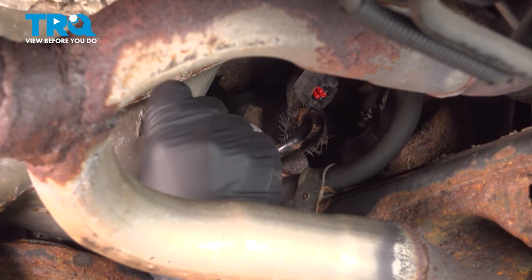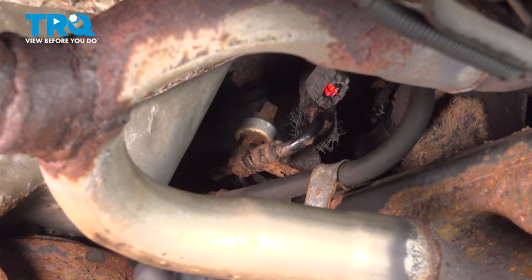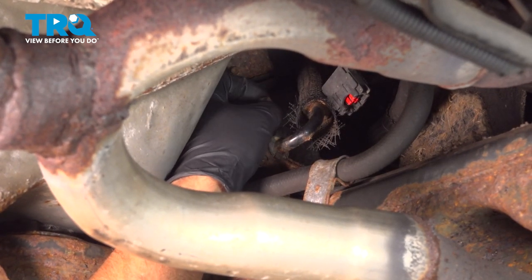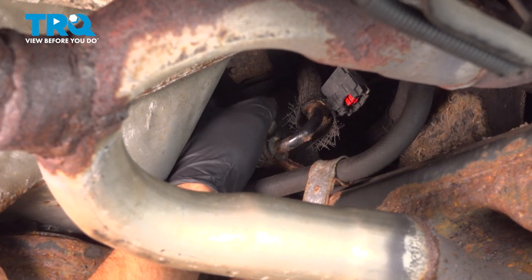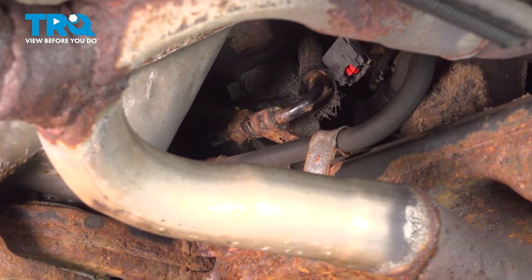Using a 15 millimeter wrench, you can get on the bottom of the sensor and loosen it up. Once you get it loose, you should be able to do it by hand. It slides right up. I do have a drain bucket underneath because you're going to lose some fluid.